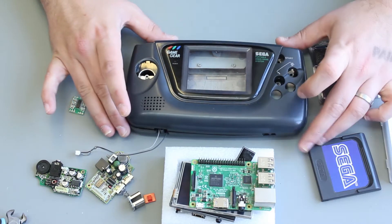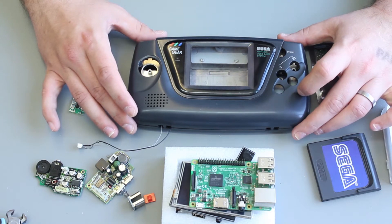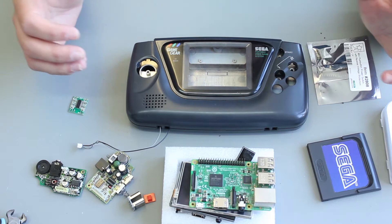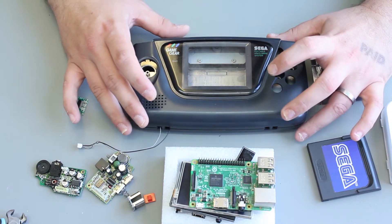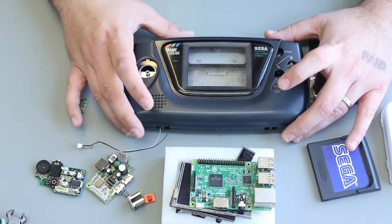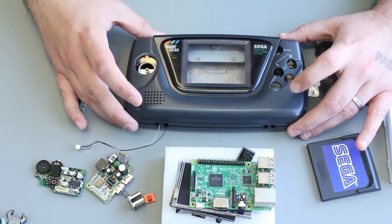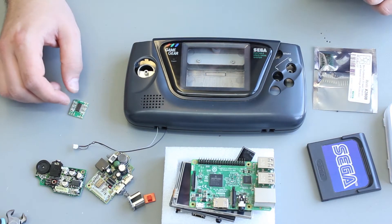In order to make one of these things, you're going to need a shell. We've got a Game Gear, but you could also have a Game Boy or you can make a custom shell — you could 3D print a shell. There's lots of people out there doing this sort of thing, lots of options. One of the popular ones is turning broken handhelds into Raspberry Pi handhelds, so you can find a lot of information about that.